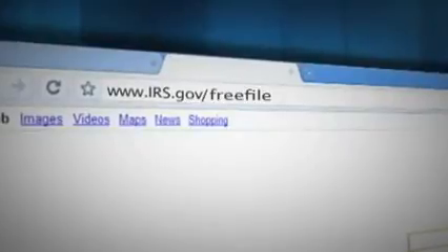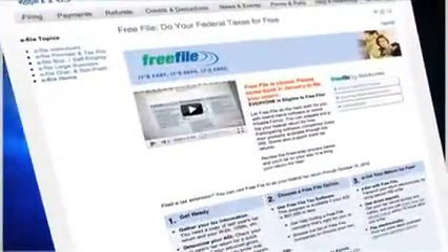Hi, I'm Megan and I work for the Internal Revenue Service. Did you know that you can file your 1040EZ electronically? Just go to irs.gov/freefile, then just follow the directions from there.